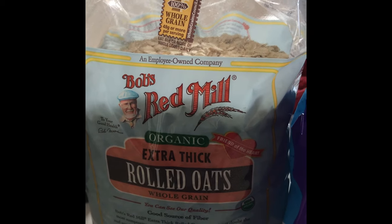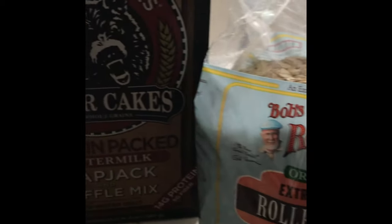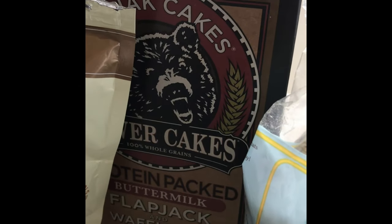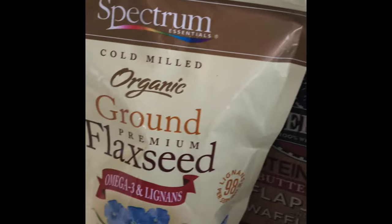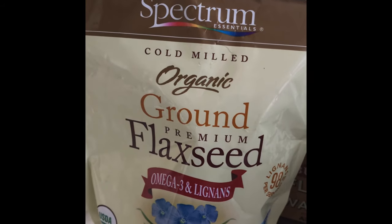We have our organic extra thick rolled oats. I'll be adding some protein pancake mix. Then for omega-3s, I add in flaxseed.